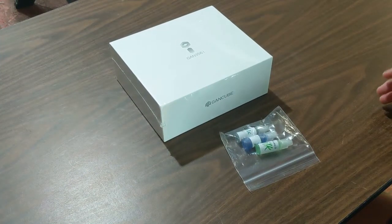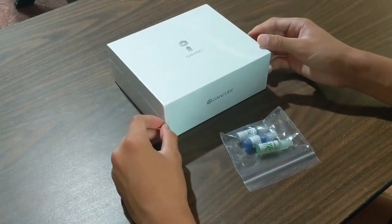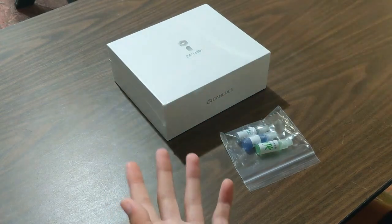Hello everybody, this is the BRB Cuber and welcome back to another video. Today in this video, I'm going to be unboxing the GAN 356i V2. This is an upgrade from the GAN 356i V1. Let's start reviewing it and let's unbox it.